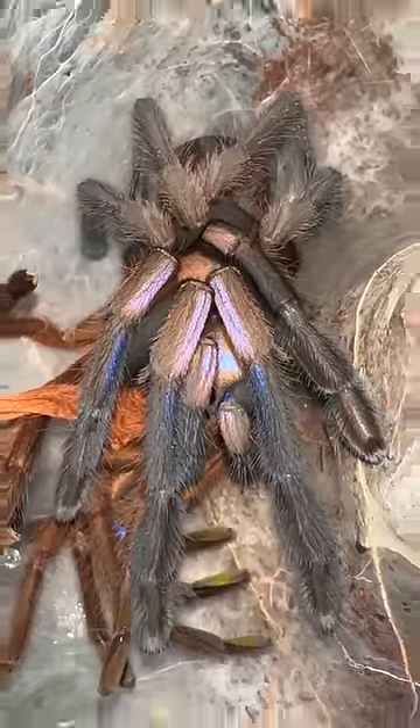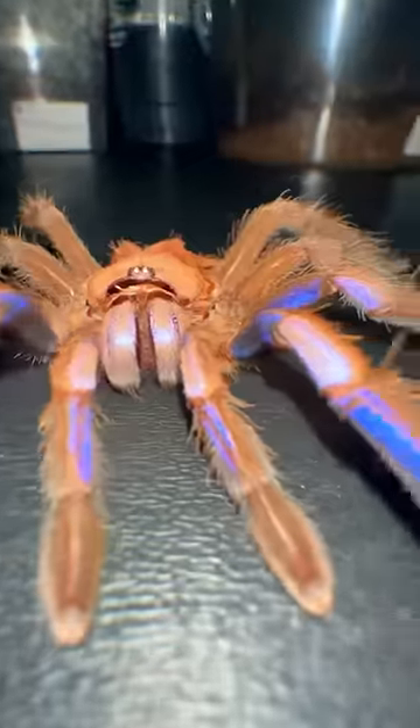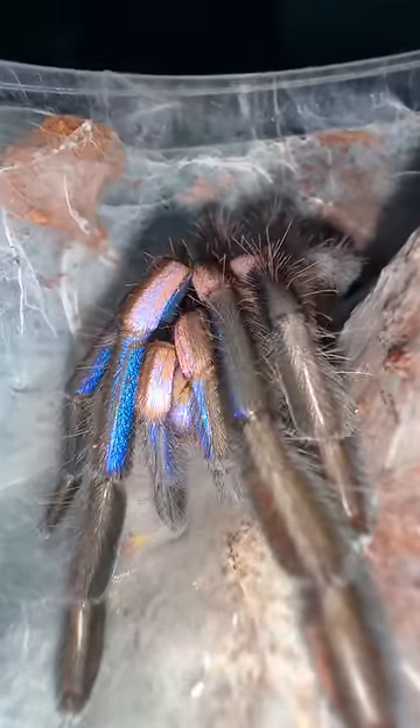Now Gloria rarely comes out of her glory hole, but just last night I witnessed something magical — the spider had molted outside of her hole. With gentle precision I pulled out her old skin so that we can get a closer look. At first glance it may seem like a good old-fashioned duplicate spider glitch, however Gloria simply crawls out of her old skin in order to make room for her larger exoskeleton.